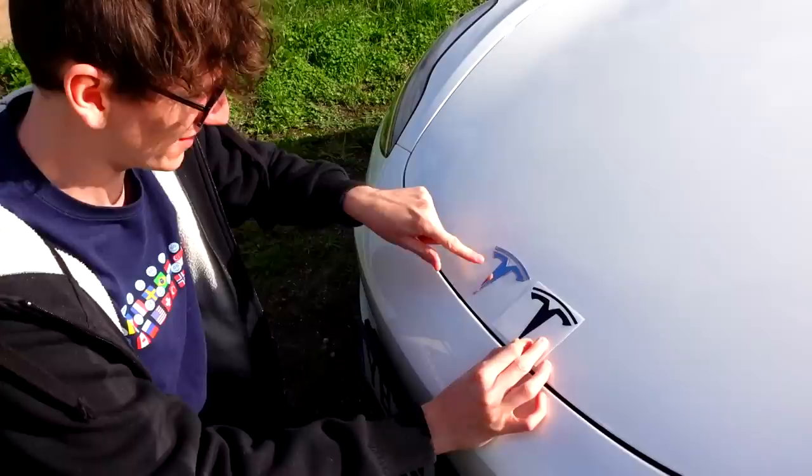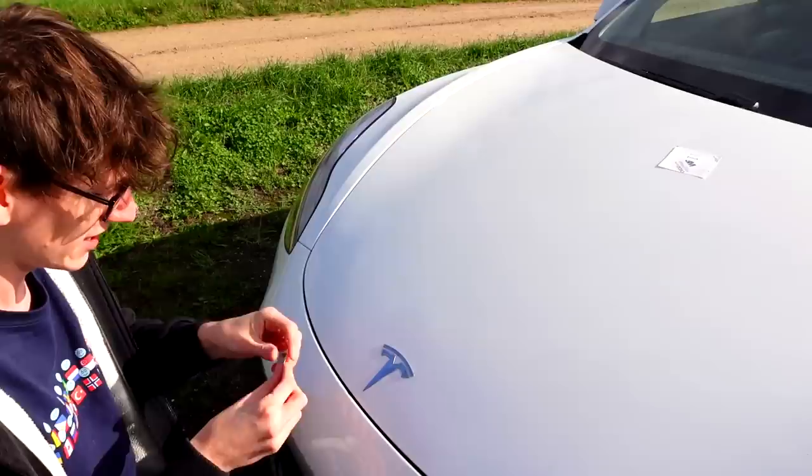This video is also sponsored by Honey. Alright, let's apply the first sticker. The sun's come out and I can't really see anything. So the first one I'm going to begin with is the frunk logo. This is the big fella - the one that everyone notices, so I'm quite scared, but we'll give it a go. Step one is apparently to clean the area with the provided alcohol wipes.